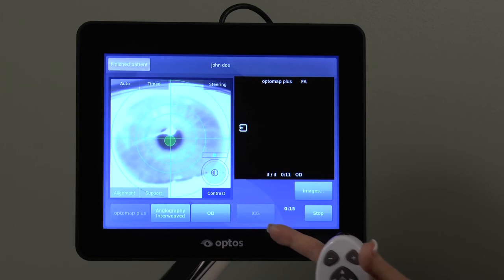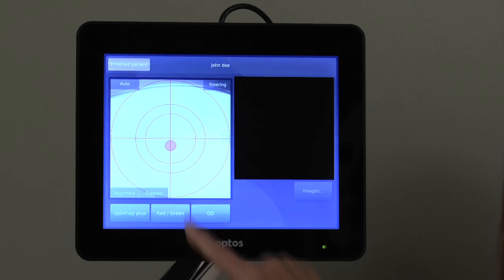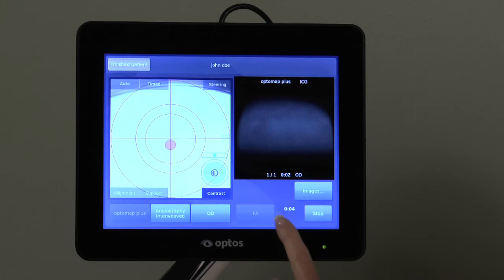When the study is complete, select Stop and confirm by pressing the Stop FA and ICG button. You may begin a simultaneous FA and ICG study by selecting the Angiography Interweaved procedure to start, which will allow you to capture alternating FA and ICG images.